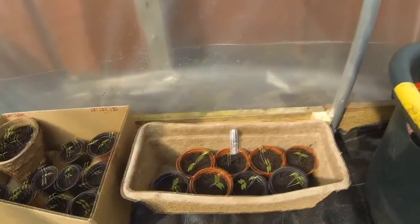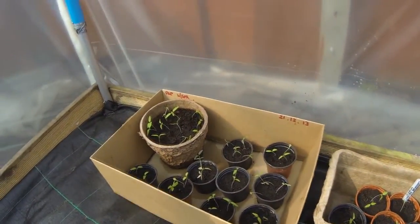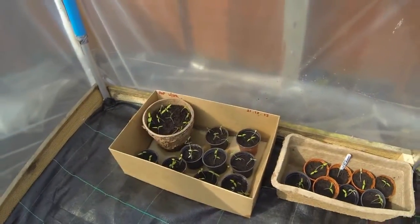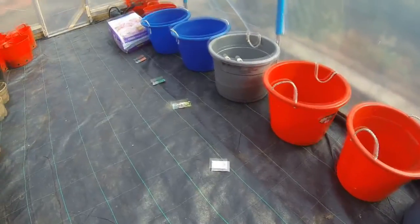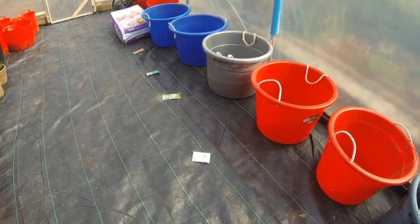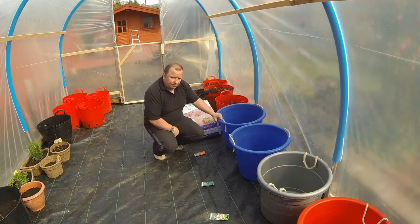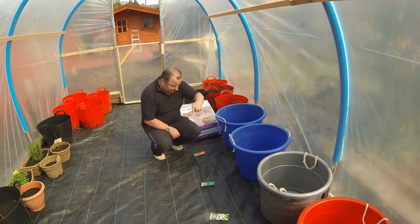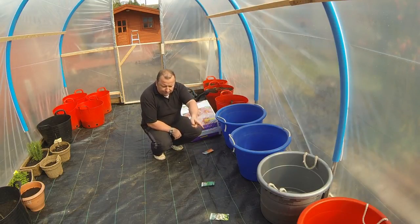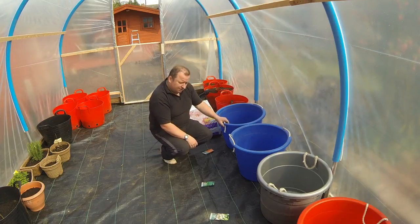I've got some basil on the go and I've transferred my tomato seedlings, which were in a propagator tray on the windowsill, out to some bigger pots. These are Gardener's Delight tomatoes so I'm hoping for good things from them. What I'm planning to do is plant out some vegetables directly into the pots - carrots in that one, broccoli in that one, spring onions in that one, and beetroot in the last one.